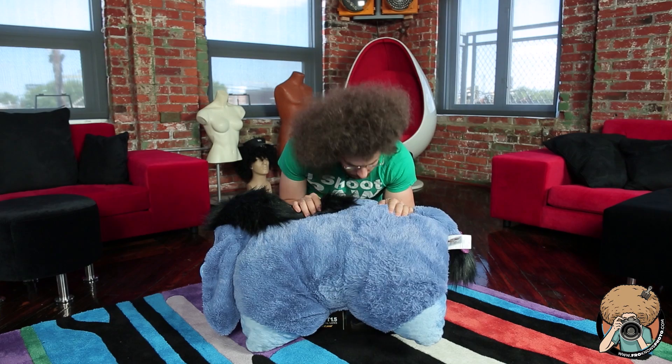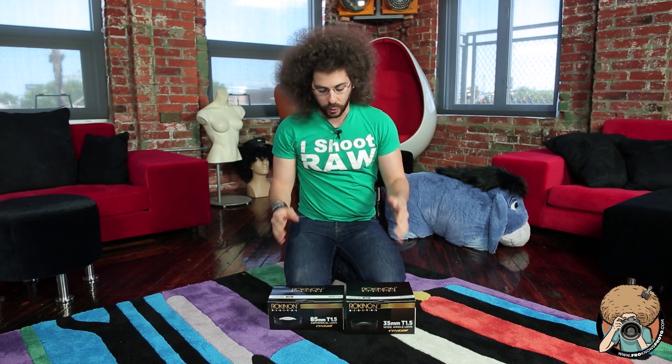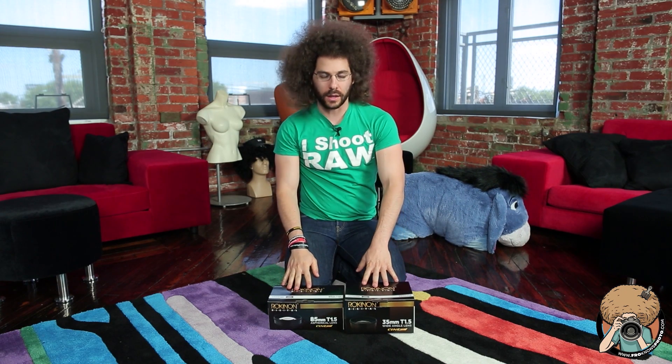Jared Polin, froknowsphoto.com. I'm here with an unboxing and a sniff test, but not of Eeyore. Eeyore is super soft, but that is not something you want to hear in lenses. Right now I've got the Rokinon lenses.